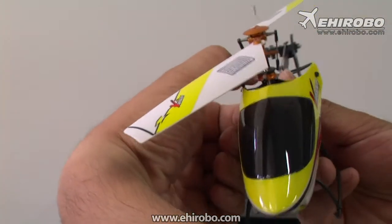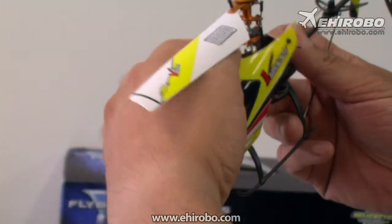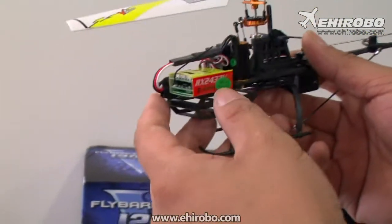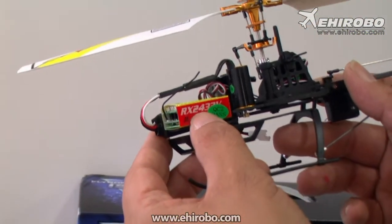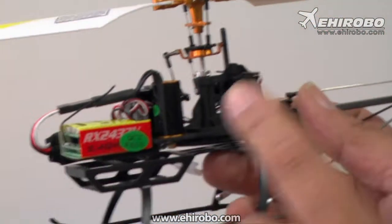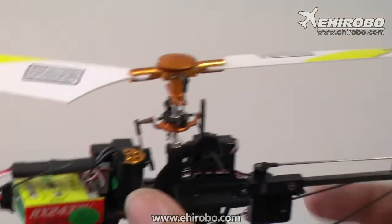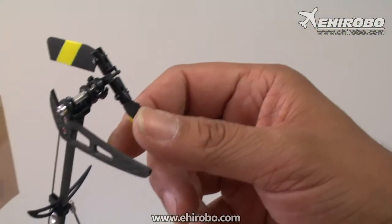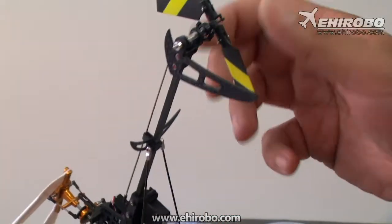Let's see what we got inside here. This is the latest free access gyro from Wokara — it's the RX2433V edition and this is a special design for the Flybalus operation. It still has the same old torque tube and variable tail rotor system, the tail pitch rotor system.